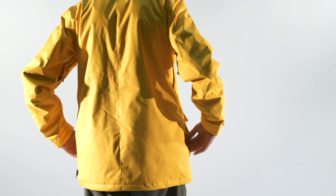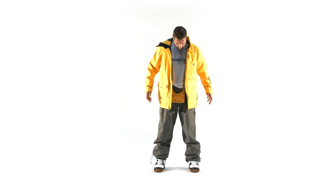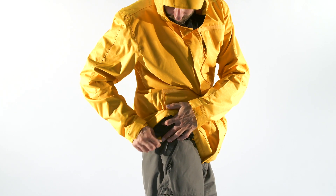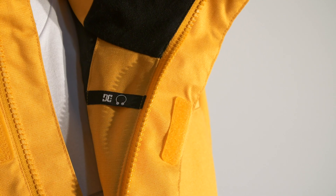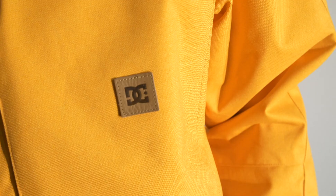The Servo Jacket features taffeta lining, mesh lined armpit venting, a fixed waist gaiter, a two-way adjustable hood, jacket to pant connection system, internal media cord routing, and much more to achieve a fully custom fit.